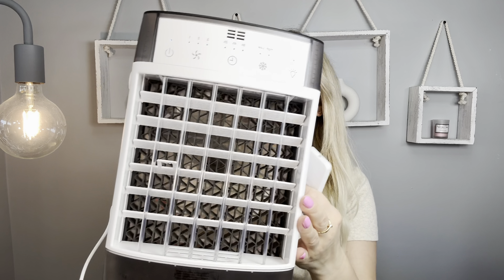I love it. This portable AC — you can take it with you if you're camping, if you're fishing, if you're hiking, or you can take it with you anywhere.